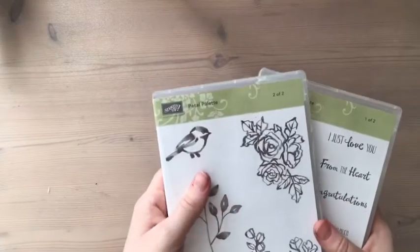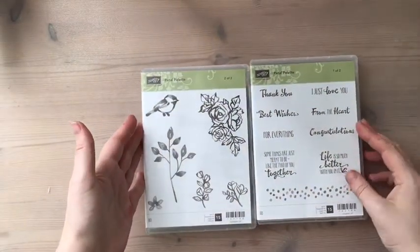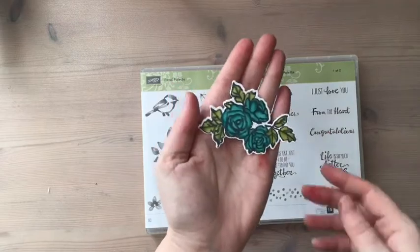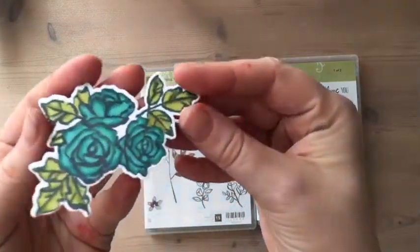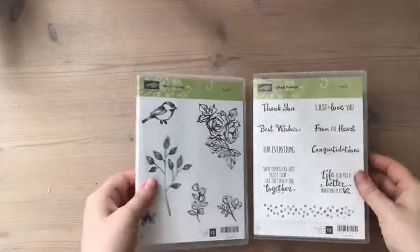I've got a good idea in mind because I was playing with my blends yesterday and this lovely set Petal Palette, which I just absolutely love. So I know I want to use this image here because when I was playing yesterday I created this, and with the blends I just thought it came out really nice and I love the Bermuda Bay.